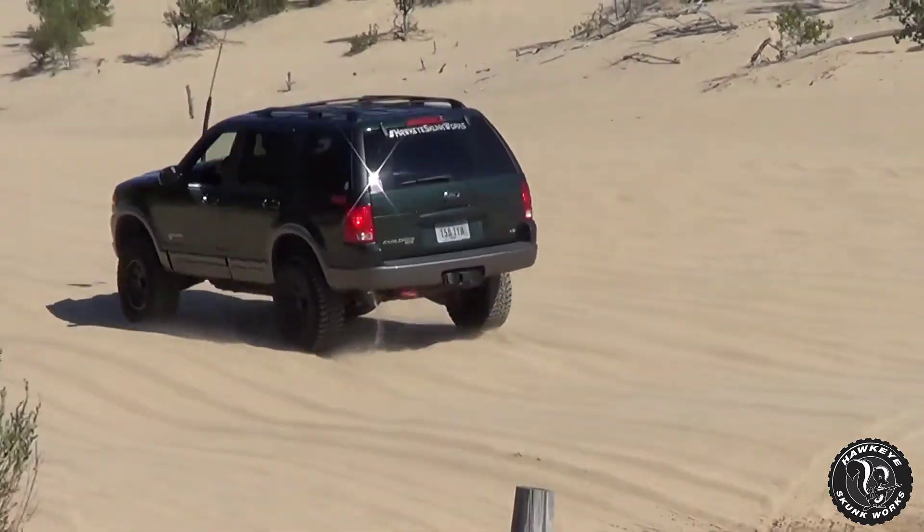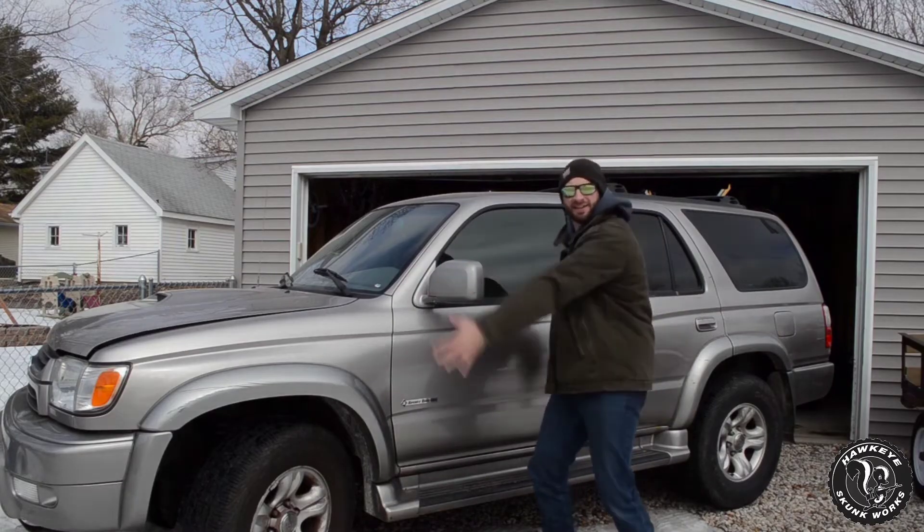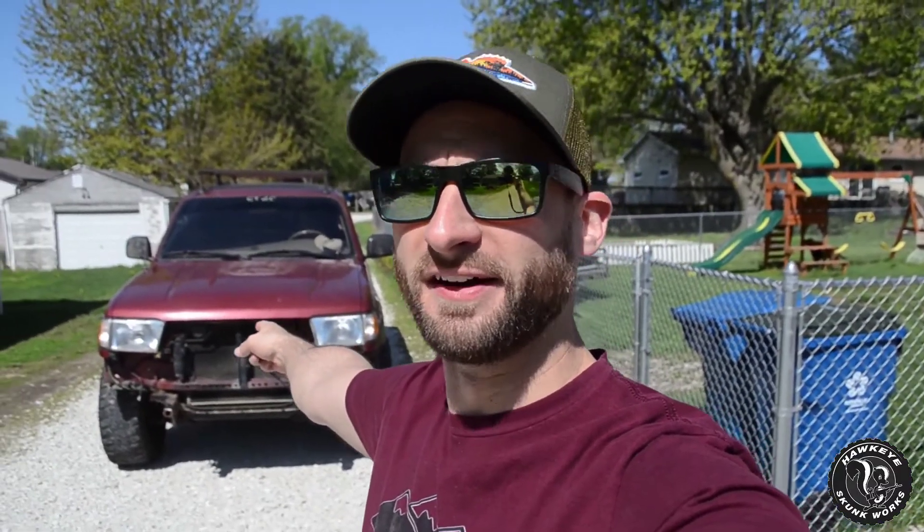We are going to do something that has never been done before: the cheapest 3rd Gen Toyota 4Runner in the entire country. Welcome back to Hawkeye Skunk Works where I have bought another 4Runner.